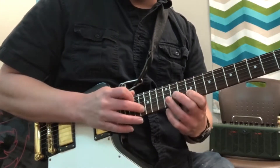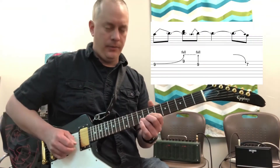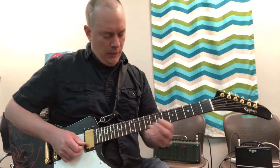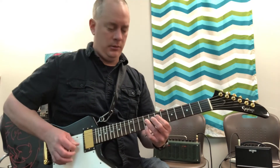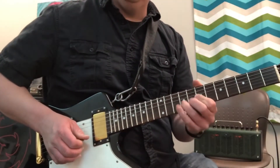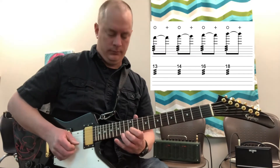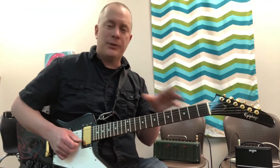So I'll just do it slowly first. You bend down at the ninth fret, up a whole step which is two frets, and then up — you hit this note with your pinky and slowly release. Then we basically walk up the scale, doing a little pentatonic stuff.